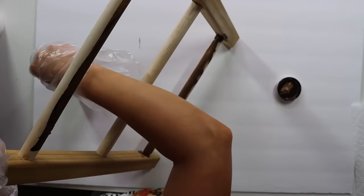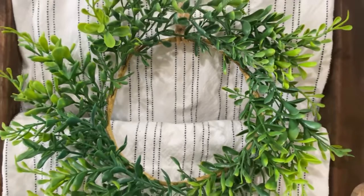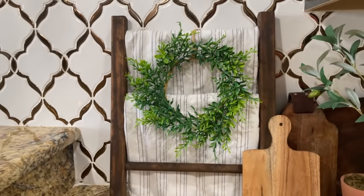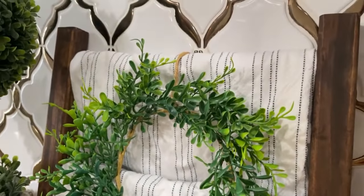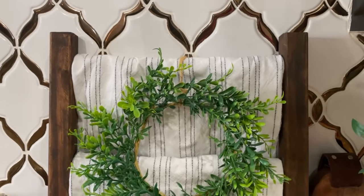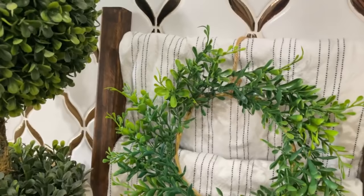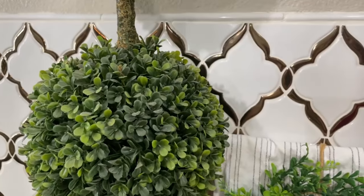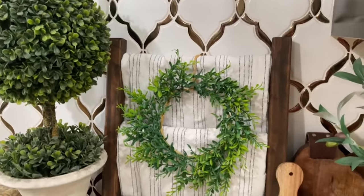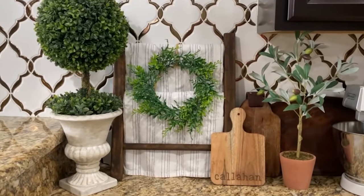Later on we took it inside and stained the whole thing in an antiquing glaze and let that dry — and that was it for that project. Then you just hang your tea towels from it. I added a little boxwood wreath just to give it a little bit of personality. I've leaned this up against my tile backsplash in my kitchen, but I think it would be really fun next to a sink. It adds a nice piece of decor and interest in your kitchen, and even if you had to buy all this stuff, you could do this for probably less than $10.